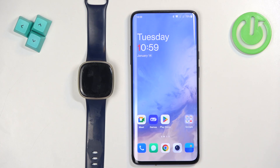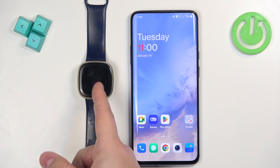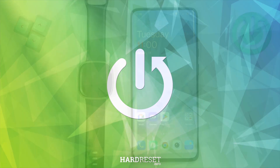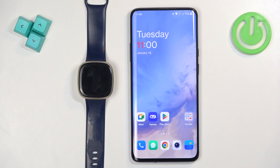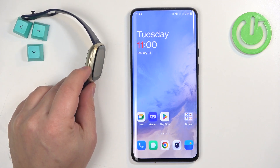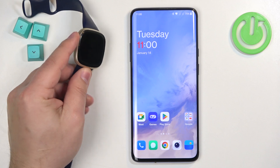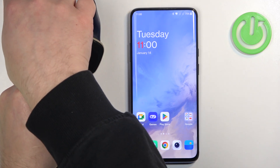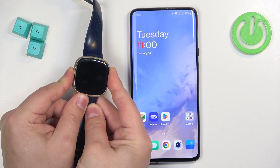Welcome. In front of me I have a Fitbit Versa 3 and I'm going to show you how to pair this watch with an Android phone. First thing we need to do is to turn on our watch. You can turn it on by pressing and holding the touch-sensitive button on the side of the watch — press and hold it with your finger until the Fitbit logo appears on the screen.